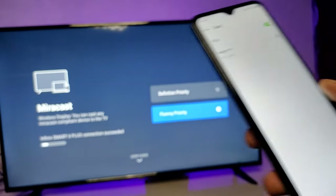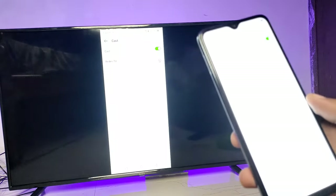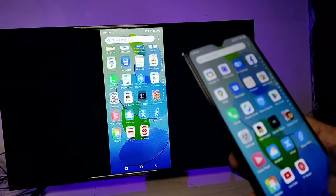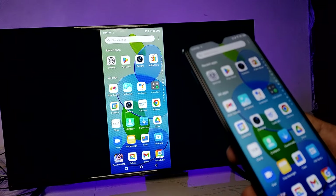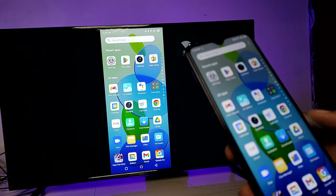Now the screencast has started. You can view your photos, videos, or any other things. You can also play games on the bigger screen. That's all, guys!